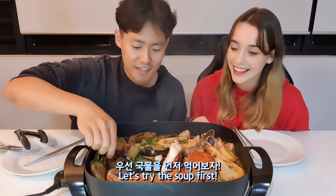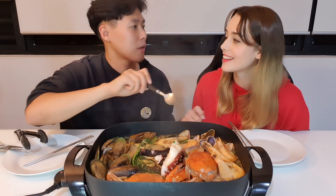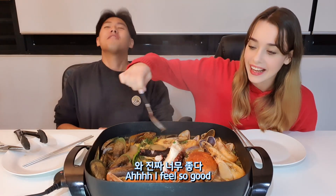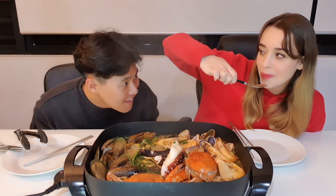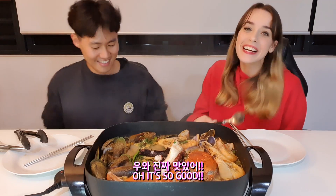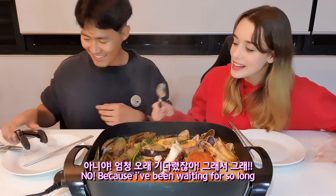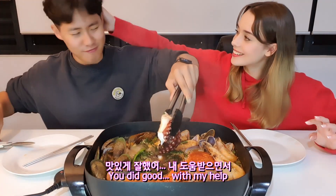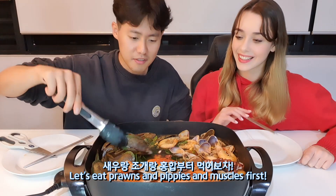Let's try the soup first. It's so good! Really? Oh, it's so good! I'm gonna try it too. I feel like you're overreacting. No, because I've been waiting for so long. You did good. With my help! Let's eat the prawns and pipis and mussels first. Okay!